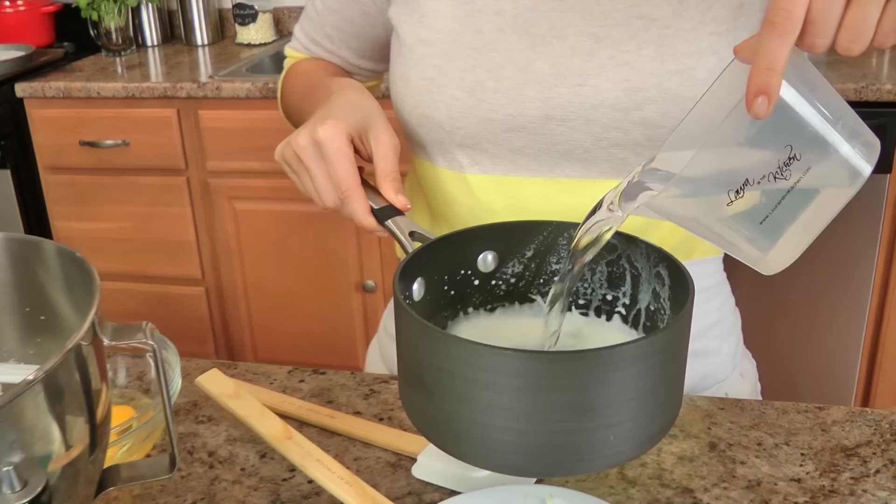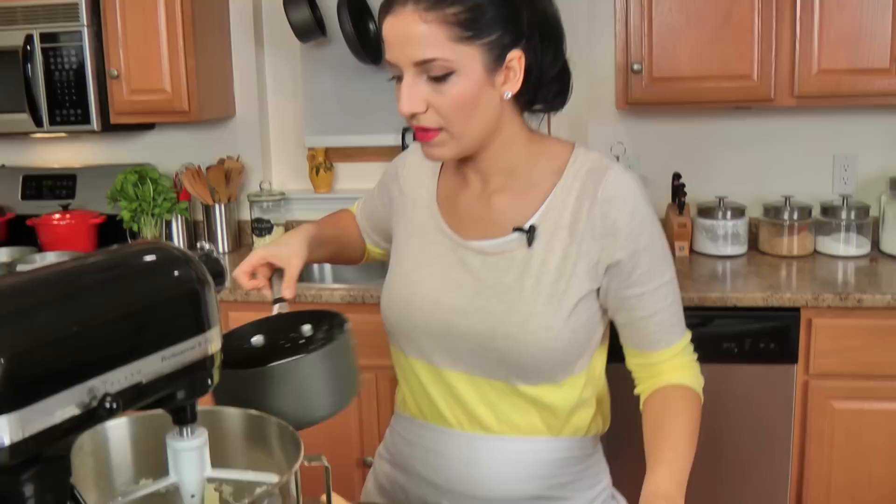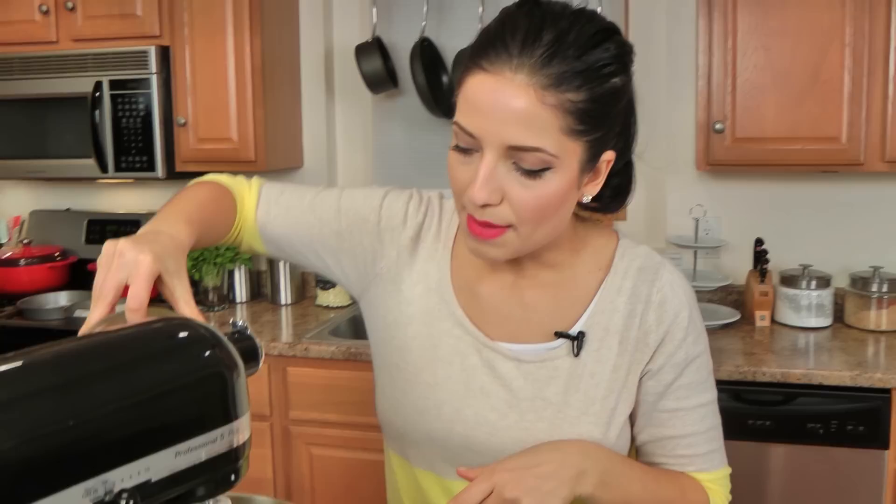In the same saucepan I'm going to add my milk and my water, along with instant coffee granules. If you don't have instant coffee granules, you can use the same amount of regular hot coffee instead of the water — I just have the granules on hand so I'm using that. I'm going to bring these to temperature; I want this to get nice and warm but I don't want it to boil.